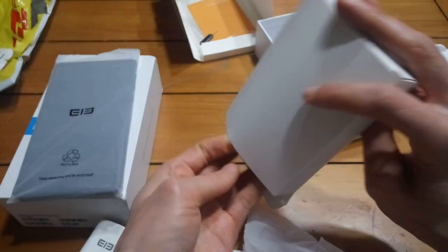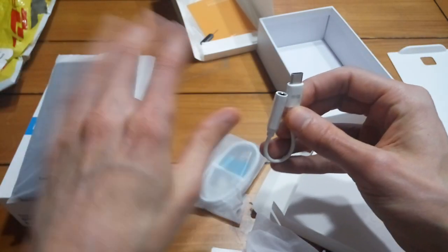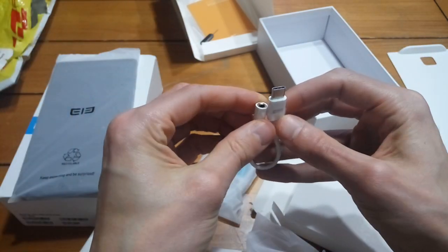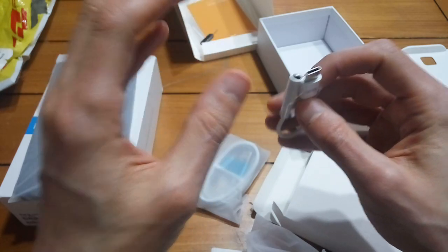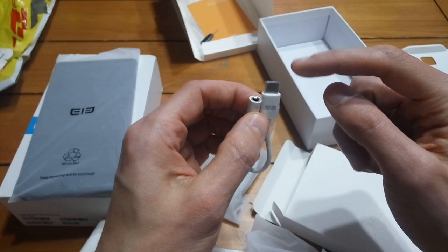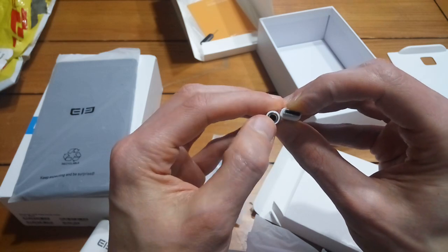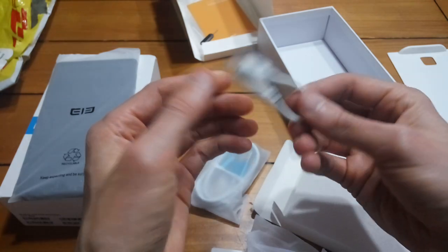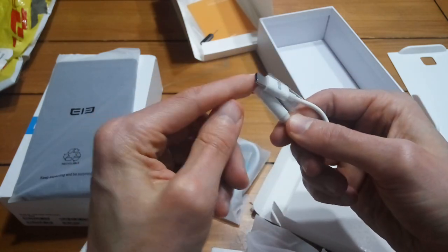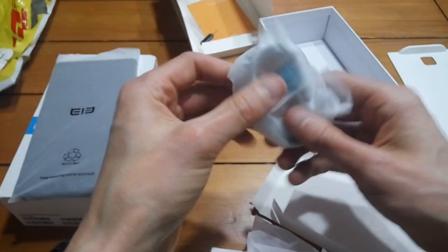There's also what I'm assuming is the charging cable. The Elephone S8 uses USB-C and it forgoes the headphone jack, which I wasn't too happy about. But they include an adapter that goes USB-C to 3.5mm audio, which is awesome — it means I can use all my old headphones. I just have to make sure I carry this around or leave it plugged into my headphones. Really nice that they included it so I didn't have to go hunt around for one.